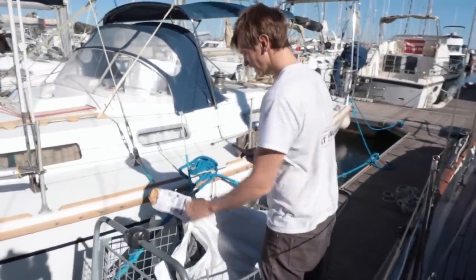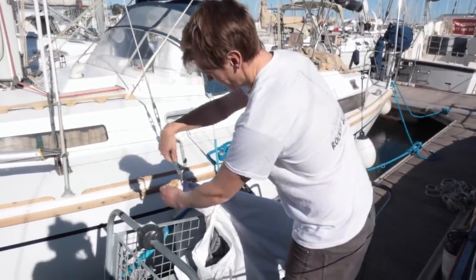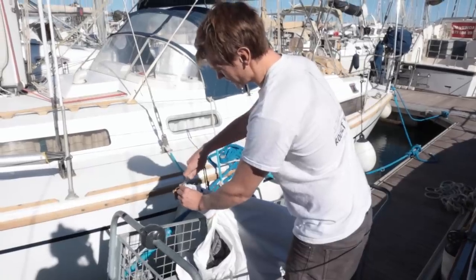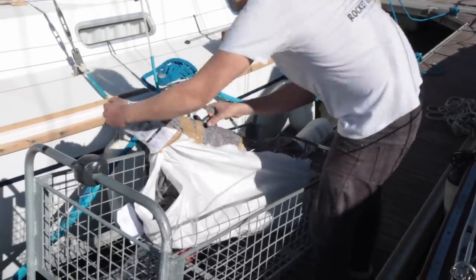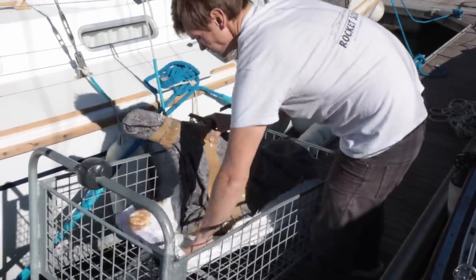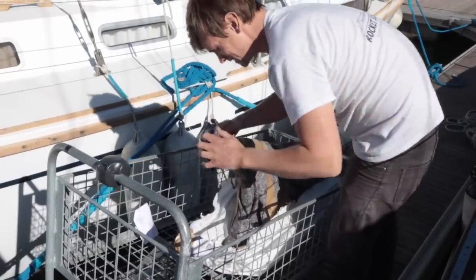Our new great big Manson Supreme anchor arrived. We had one on Kitty Wake and it always worked really well, so we got another one. It's a beast.